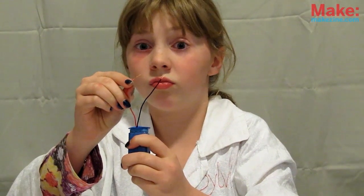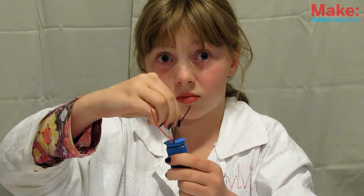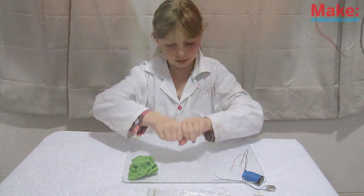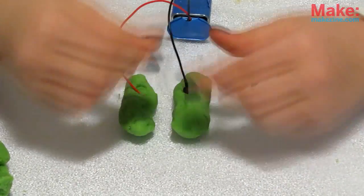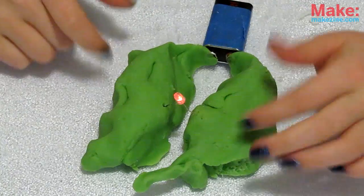Now to experiment — but first, a few rules. Never touch your battery's leads directly up to each other; that would cause a short and could damage the battery. Also, never hook an LED directly up to the battery — it will go pop and never work again. First, try just rolling up two bits of dough and attaching the battery leads to them, then connect an LED. As long as the polarity is correct, you've got light. Try a buzzer and a motor, too.